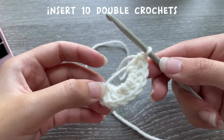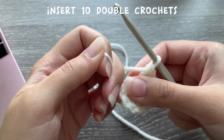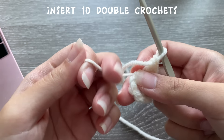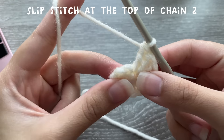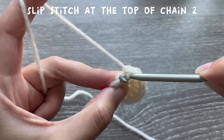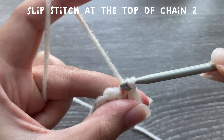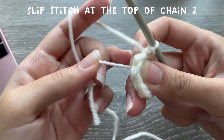Here I have my 10 double crochets. Take the end and pull it really tight to get rid of that circle in the middle. Now we're going to slip stitch to connect the round — find your chain twos, that's chain one, chain two, and slip stitch at the top of the chain two to connect it.